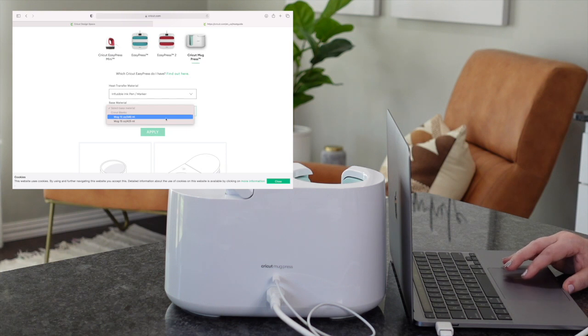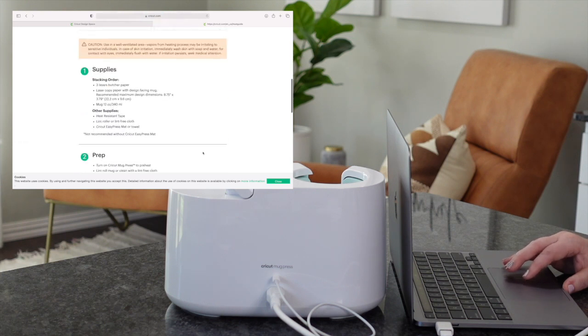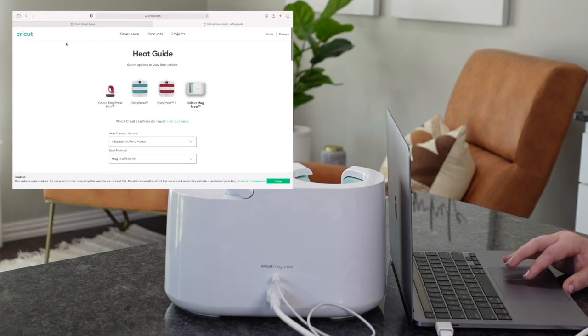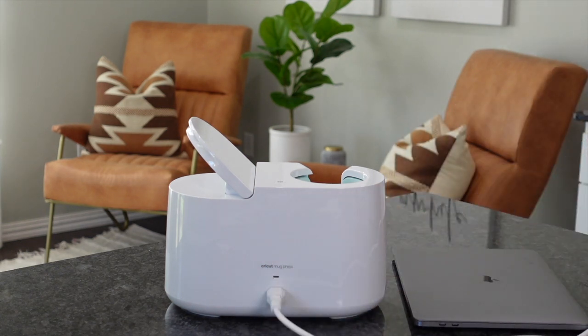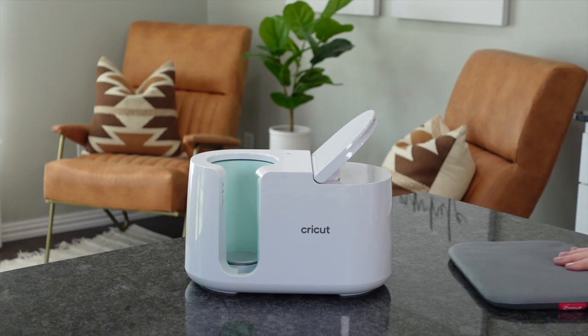I'm really excited because they updated their heat press guide — I love using this and it's got the mug press now, with all the tips and tricks you're going to need for pressing your mugs. So now we're good to go. We're just going to unplug that USB cord, and you don't have to do that again — once you do this, you're good to go unless there is a firmware update.